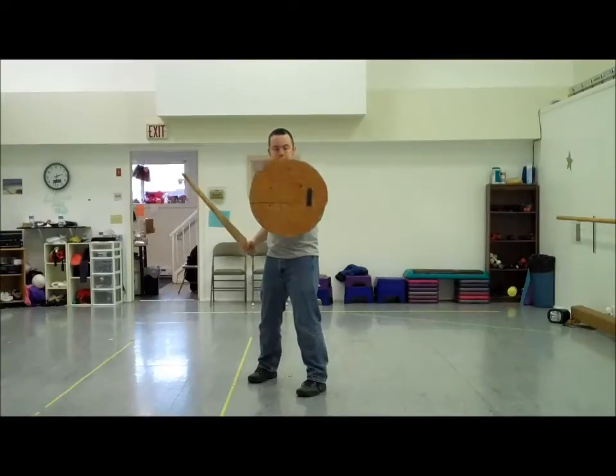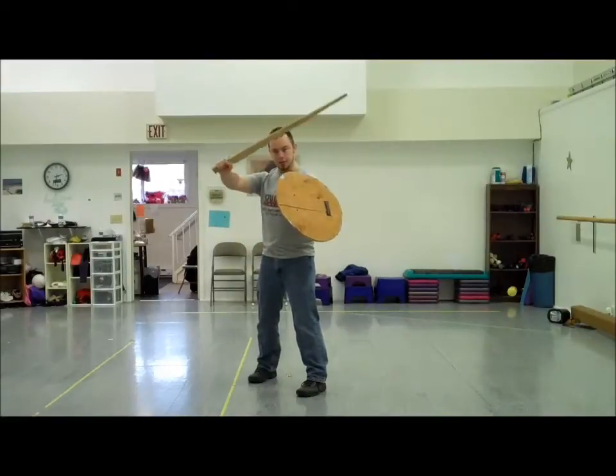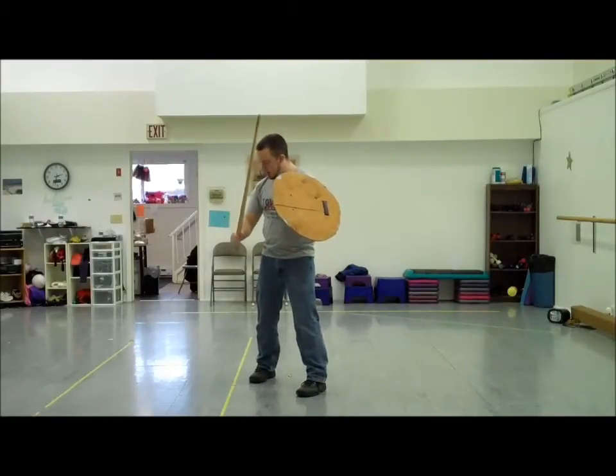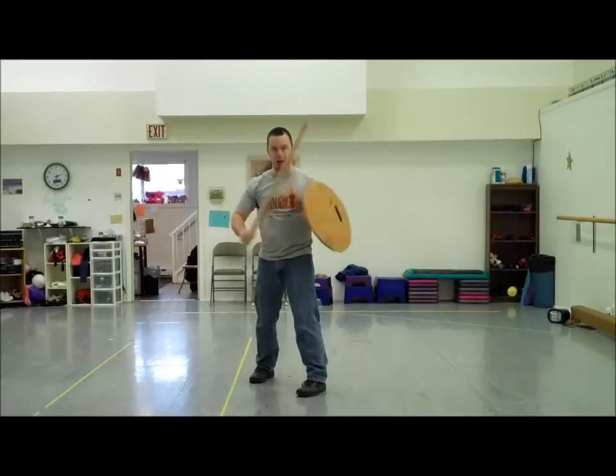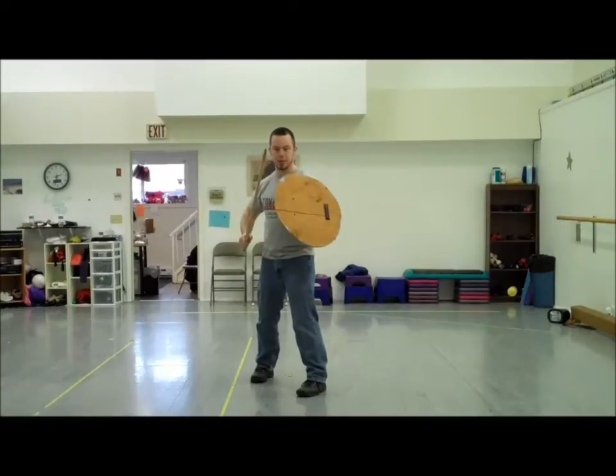I'm also not facing square on because I don't want to take blunt force straight on. I've got the angle here on the sword side. I want to hold the sword at an angle — you can see my arm is at about a 90 degree angle — with the blade pointed directly towards his eye, the point of the blade towards your opponent's eyes.